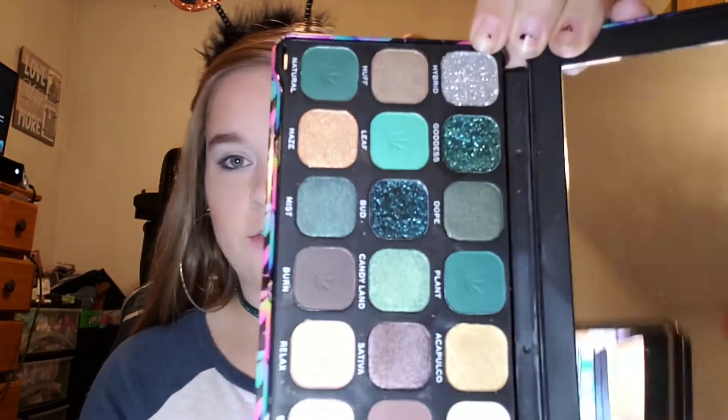Now with the Revolution palette, I'm going to go in with the shade Leaf using the Morphe m433 brush — that's going to go in my crease.